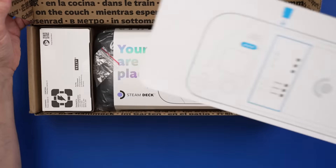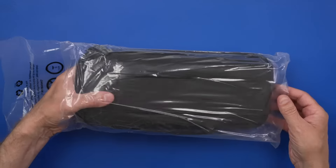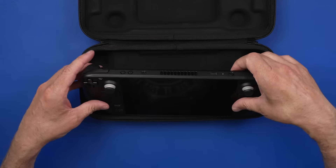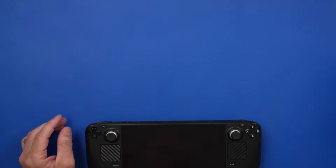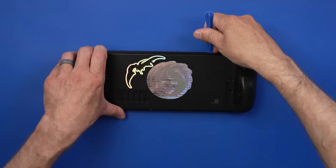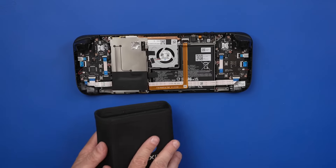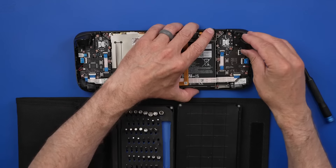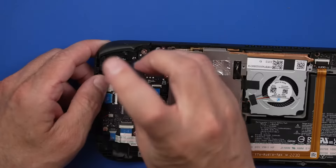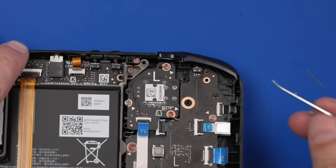A viewer named Kyle dropped his Steam Deck and thought everything was fine, but then noticed the bumpers weren't working. He watched a video about replacing bumper buttons from an Xbox One controller, ordered some buttons from AliExpress, and tried to replace them himself. Unfortunately, he ripped off some contact pads and tried to remove layers of the PCB to find the connection. He still couldn't get it working, so I paid $300 for this 64GB Steam Deck — let's see if I can fix it.